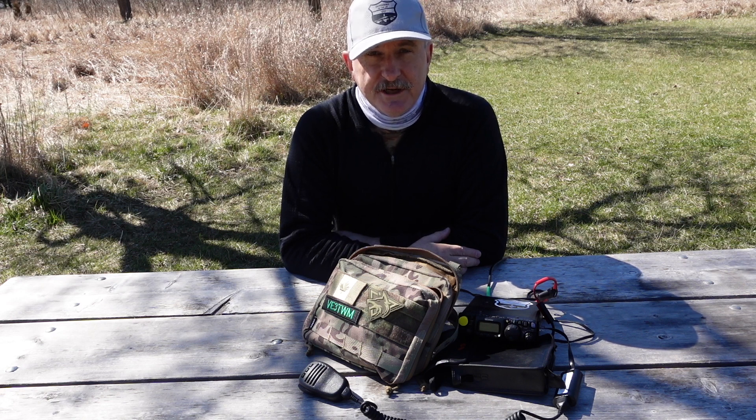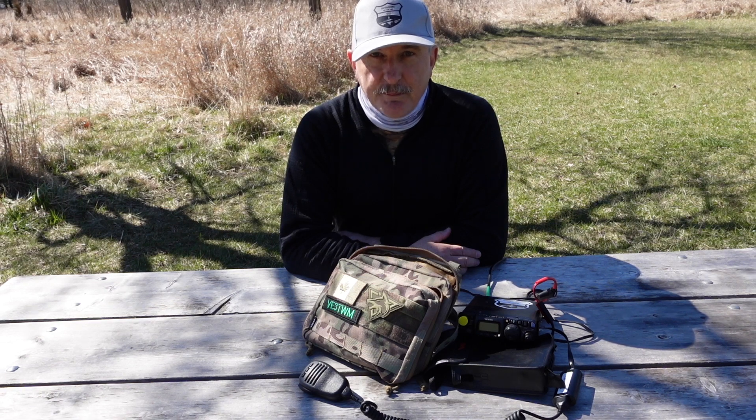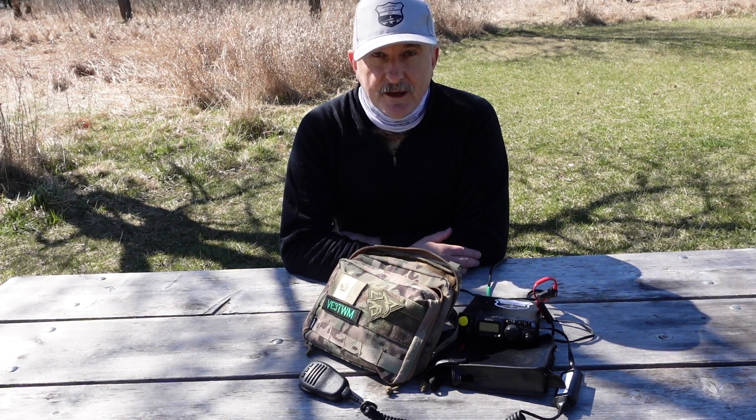Hi, I'm Tracy, VE3TWM. Thanks for tuning in to Outdoors on the Air. Today is Monday, April the 8th, and a very significant celestial event is happening today. It's going to be a total solar eclipse, and I've been doing some reading up on radio propagation regarding this type of event, and I'm absolutely fascinated by some of the things that I've been reading about.